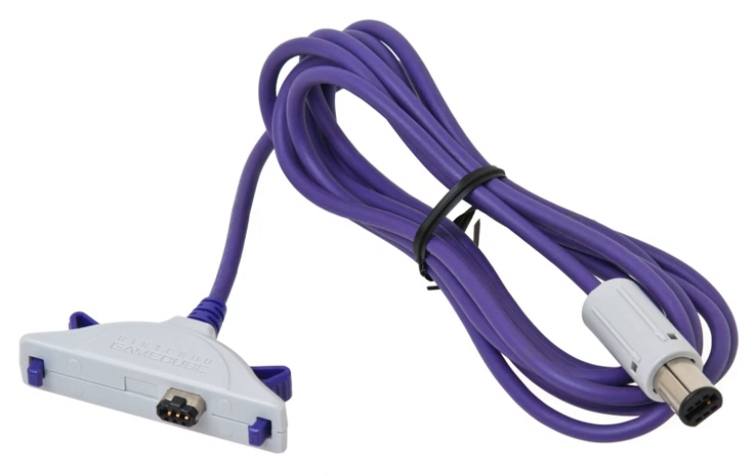The GameCube-Game Boy Advance Link Cable is a cable used to connect the Game Boy Advance to the GameCube. The cable serves different functions with different games. These functions include, but are not limited to, unlocking additional content, turning the GBA into a second screen, turning the GBA into a separate controller, or transferring in-game items between related games.